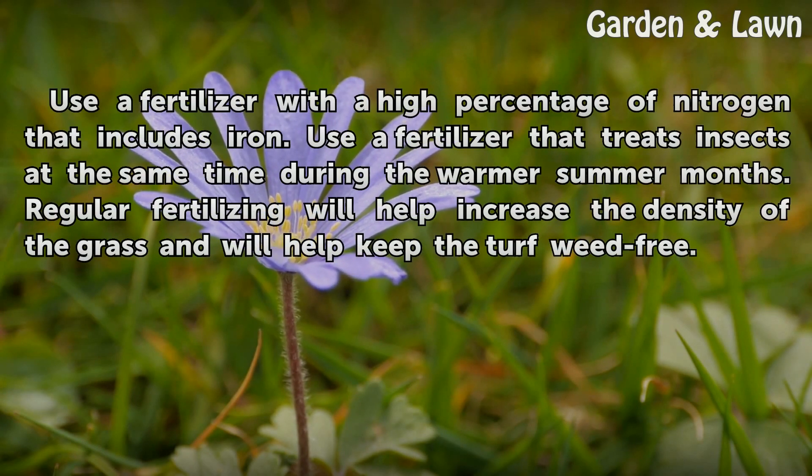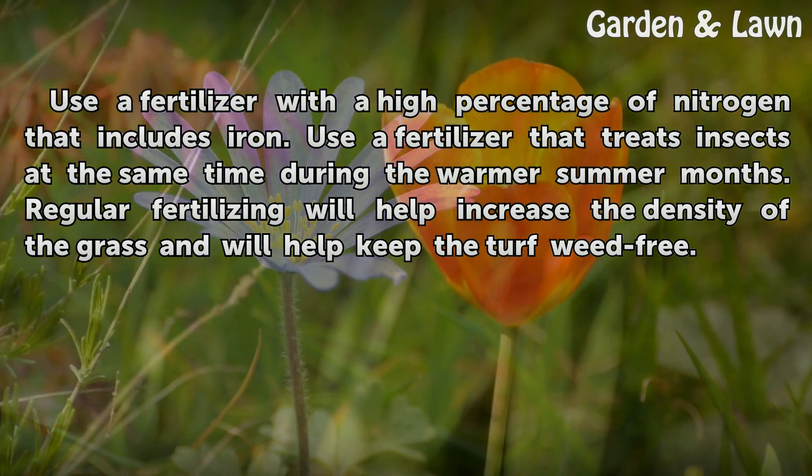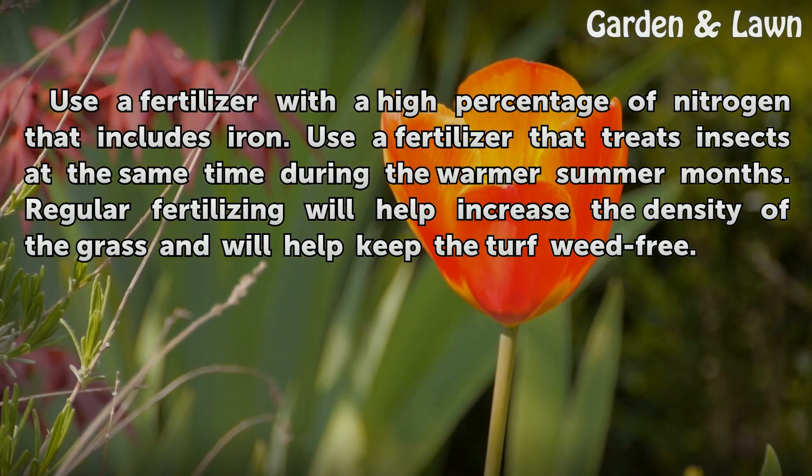Use a fertilizer with a high percentage of nitrogen that includes iron. Use a fertilizer that treats insects at the same time during the warmer summer months. Regular fertilizing will help increase the density of the grass and will help keep the turf weed free.